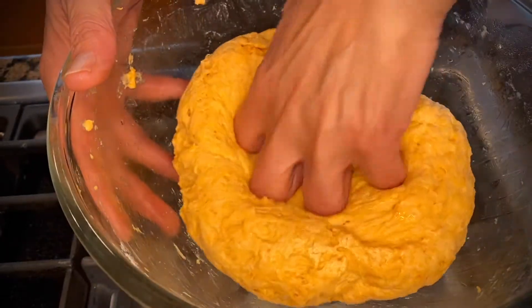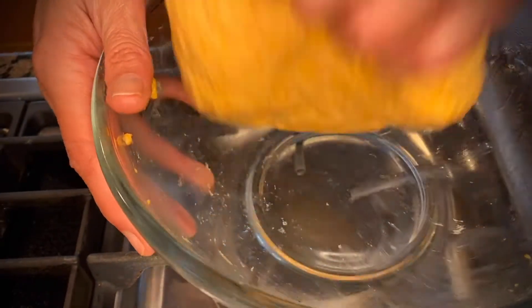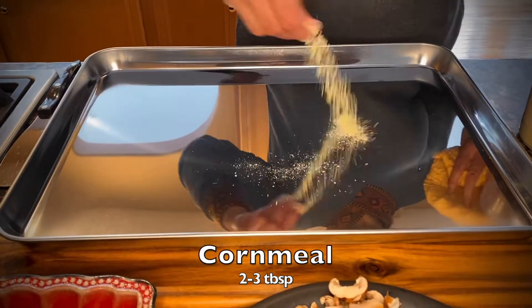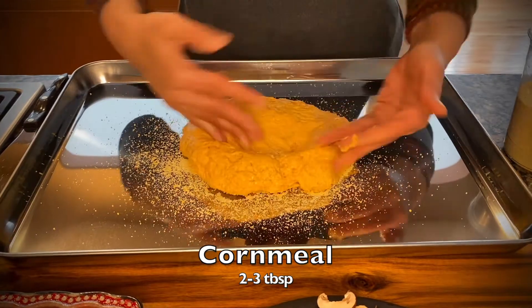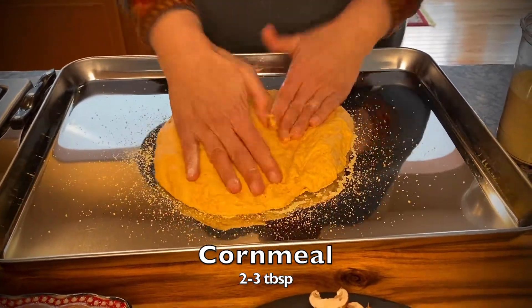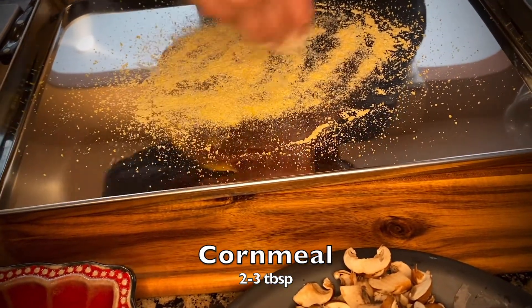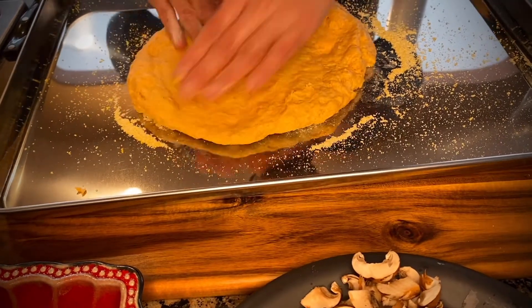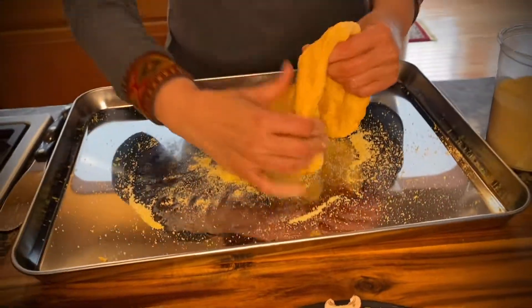Here's our dough about 15 minutes later and we are now ready to make our pizza. Let's move over to the tray — take a large enough tray where you can make your pizza and transfer it directly to the oven so you don't have to lift your pizza many times. I have a large enough tray and I'm going to liberally sprinkle cornmeal at the base; it will help your pizza not stick to it.